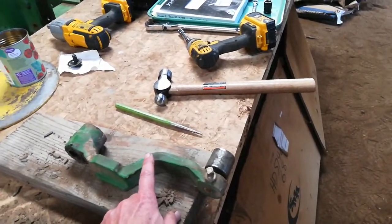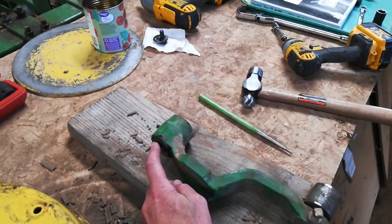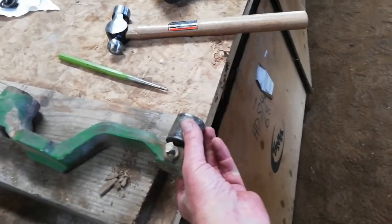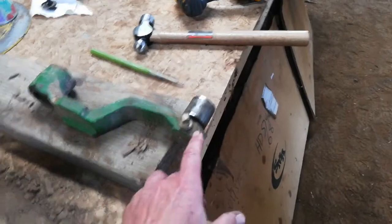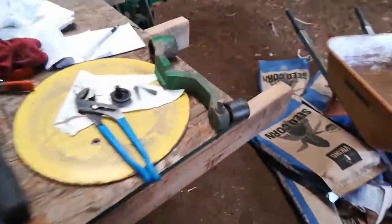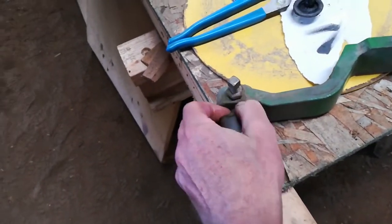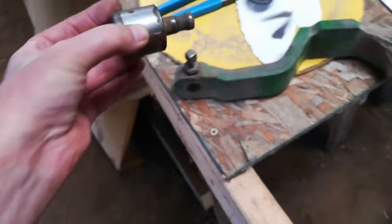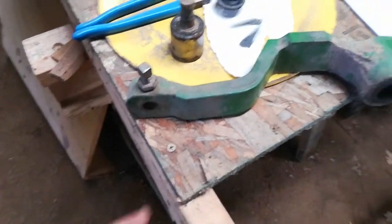I'm hoping that Deere has got these arms — there are some aftermarket ones too. The bearing and bushing up at the top had little to no play in it, so the issue is down here in this bearing. I measured it. See, it's that little stub shaft there — it's probably hardened, I don't think that's the issue. The issue is that hole is a little worn out.